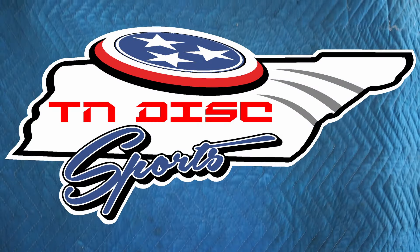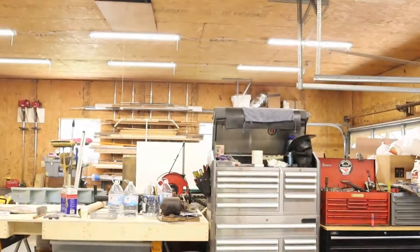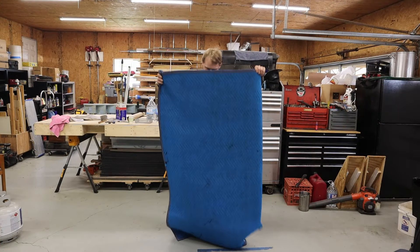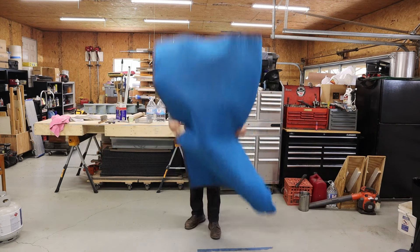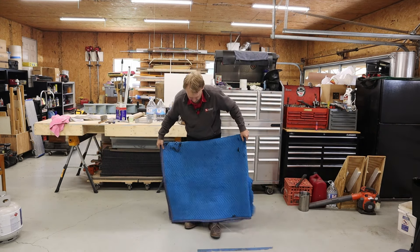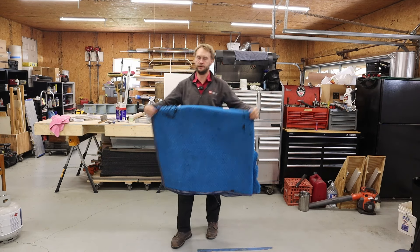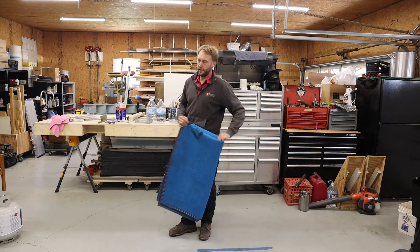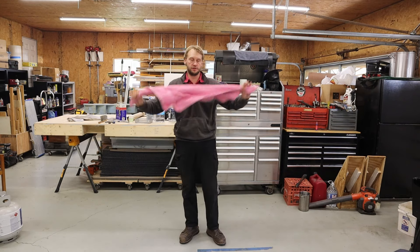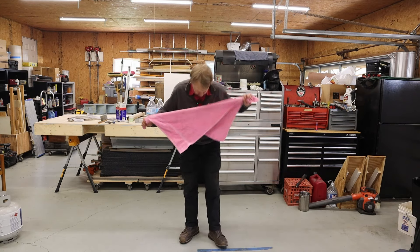Towel drill. This is obviously not a towel — this is a packing blanket. I want to explain why I'm not the biggest fan of the towel drill and why you should put some more thought into practicing with it. This might be a little bigger than what you practice with.